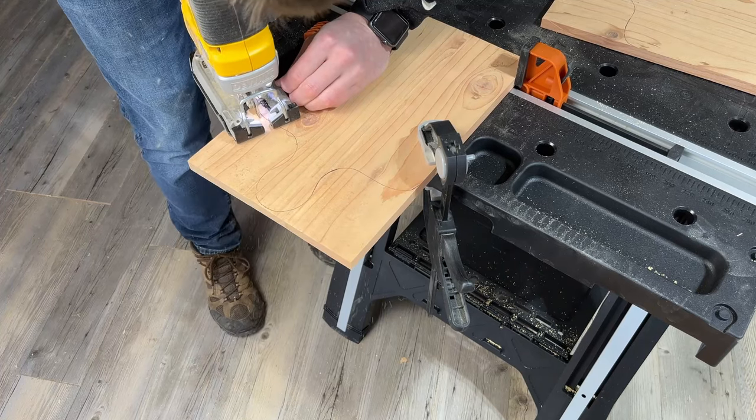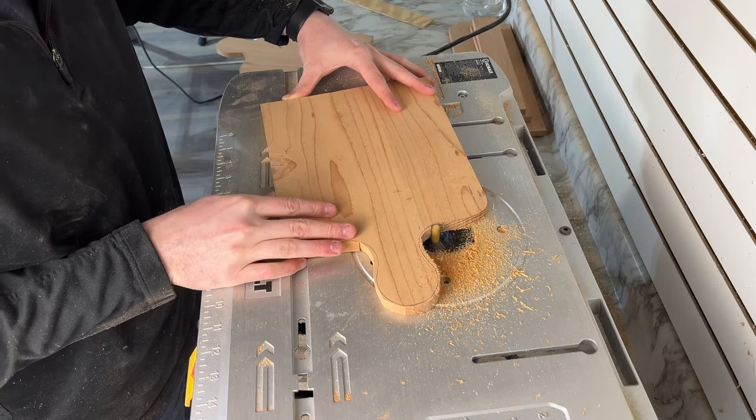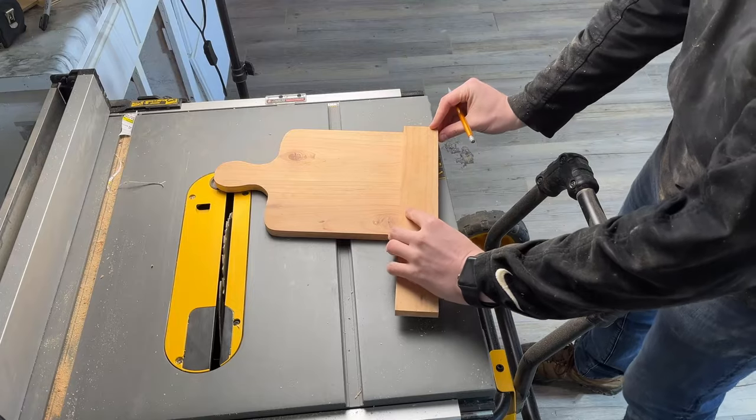The next step is to safely cut the handle out. I'm going to use my work table to clamp it securely and remove the bulk of the material. After a few minutes I've got a rough cutout getting it pretty close. Ideally you should finish this up with a disc sander so you can be very precise on the amount of material being removed. I cleaned up the edge on my router table, which also works. Sand the edges smooth either way.